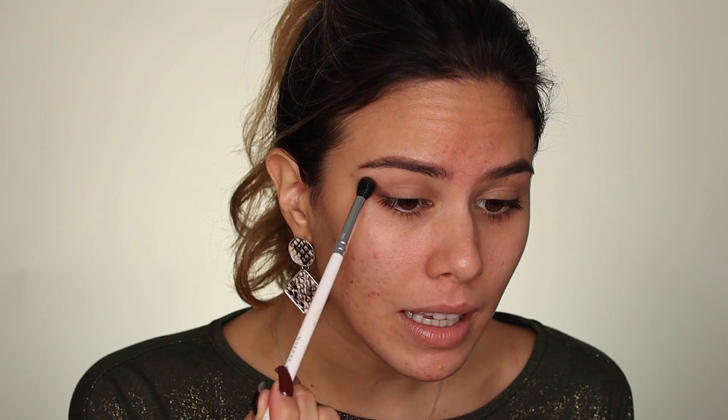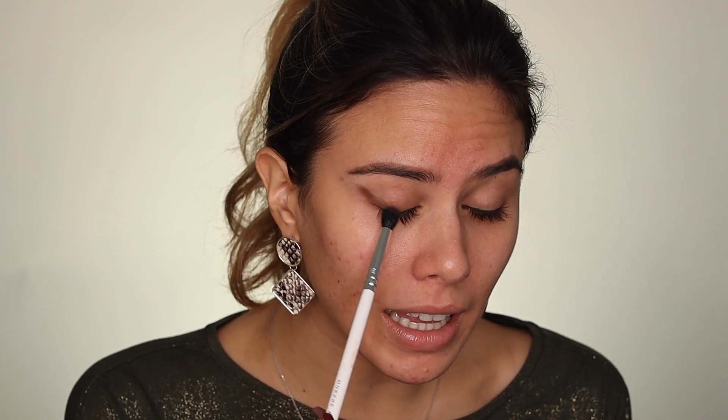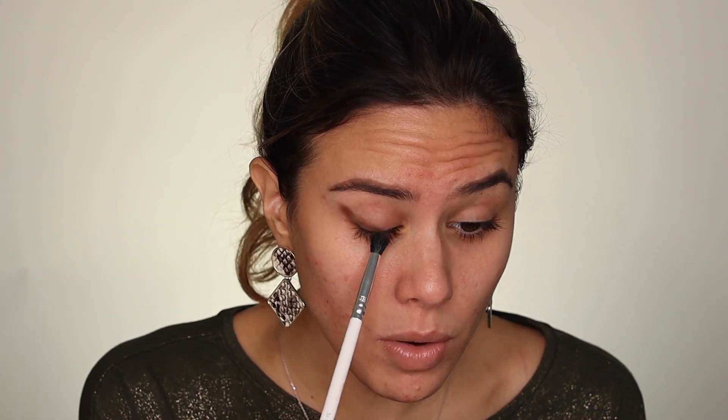For my first shadow today guys, I'm using my Morphe JH37 and my Modern Renaissance Palette, dipping into this shade Cypress Umber. Hope I'm pronouncing that right — you guys know I'm illiterate. And I'm just going to be stamping that in my outer corner and kind of flickering it up. I'm also going to apply that close to my lower lash line too, and kind of drag that down, creating a little triangle shape.